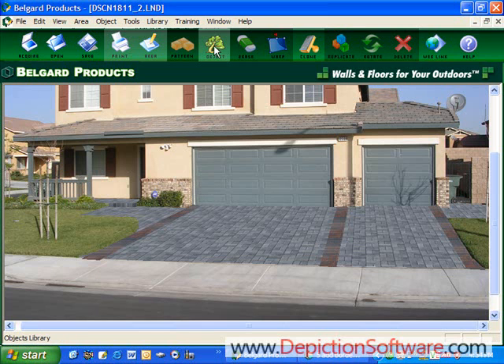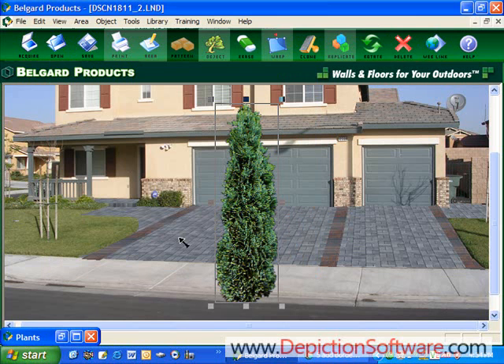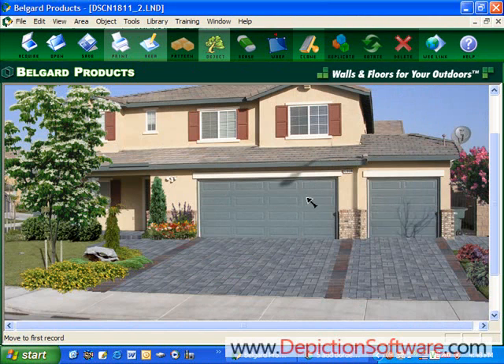The program also comes with a plant library. If you go up here to plants, you'll see there are many plants to choose from. You just pick a plant from the library, it comes up on the screen, you can size the plants down and place them where you want them. So by doing this, we're going to add a little landscaping to this. Now in a couple of minutes, I've added some landscaping to this image to finish it off.